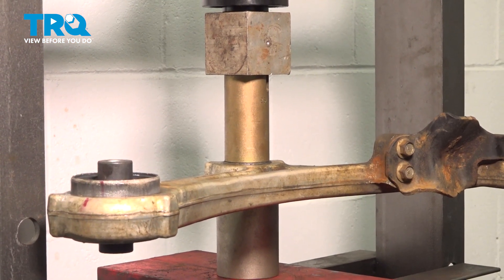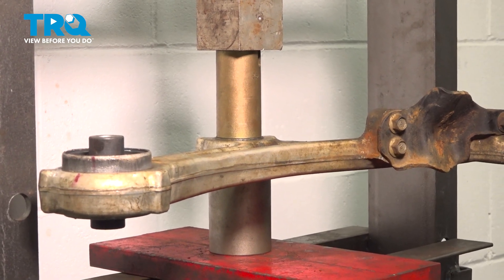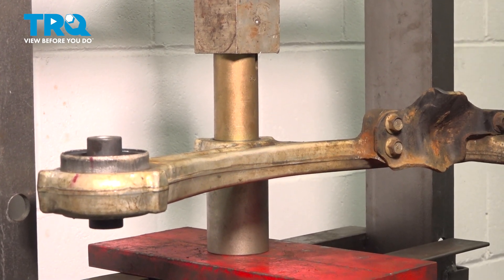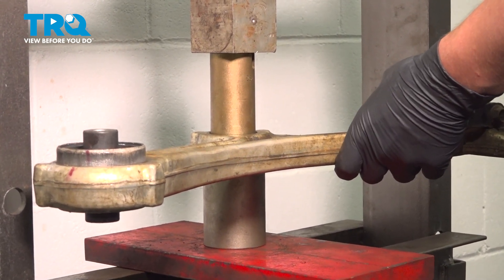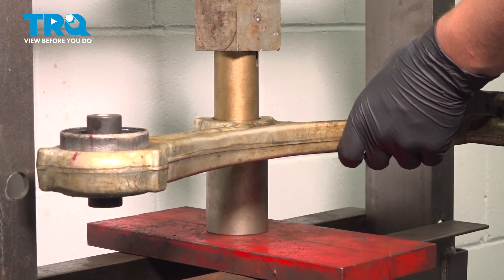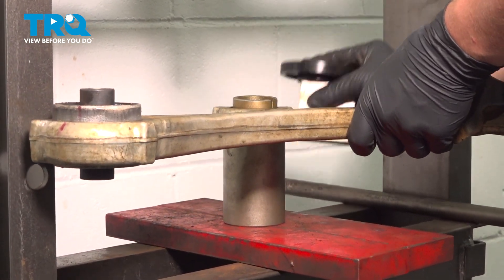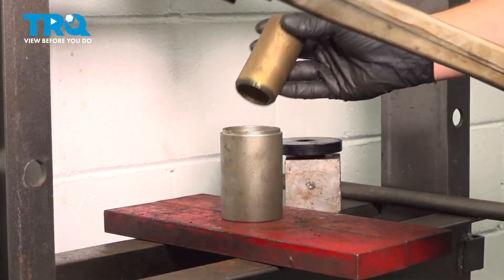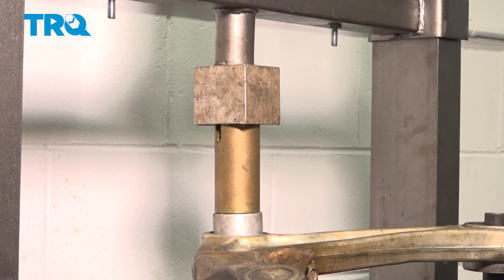We're going to remove the control arm and use a pry bar to help. With the front control arm bushing set up in the press, we're going to press it out. With the new bushing set up in the press, we're going to press it in.